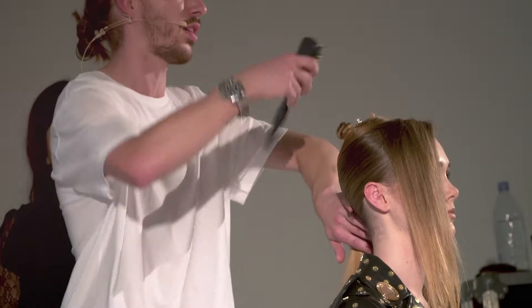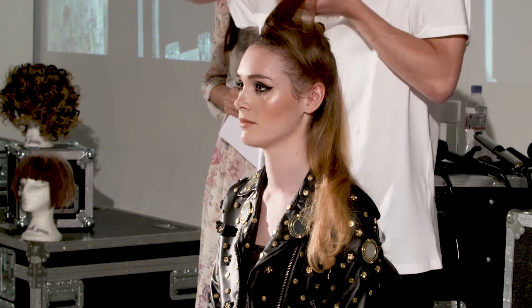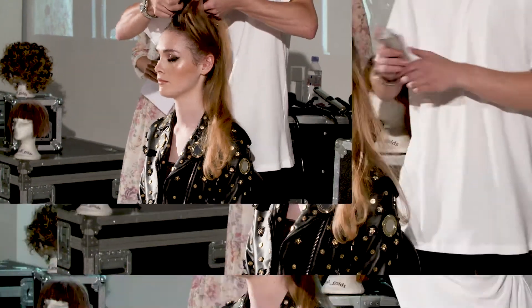I've worked from behind the ear, simply just keeping it as flat to the head as possible. I've taken a circle, kind of halo section out of the very top of the head — it's basically just to stop the bump.